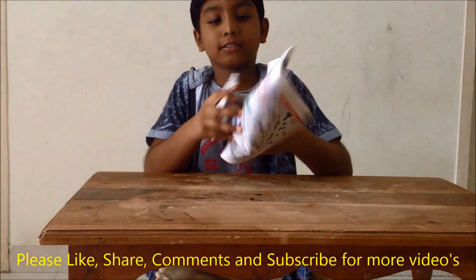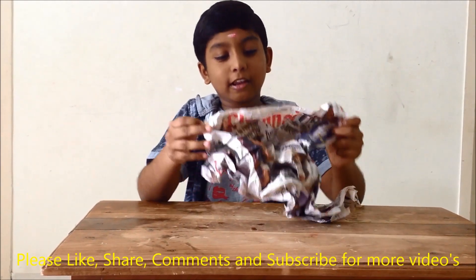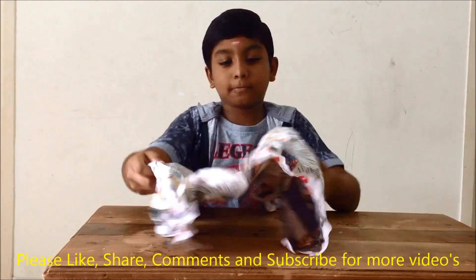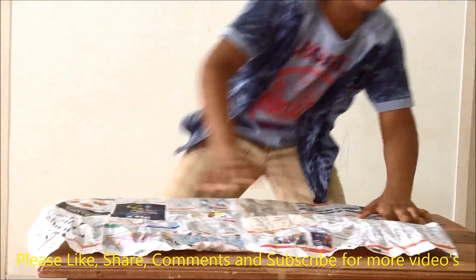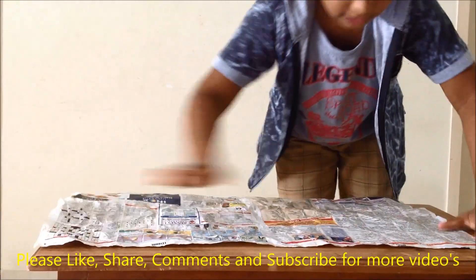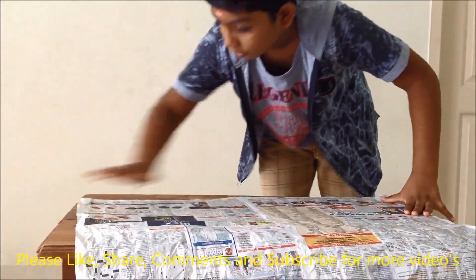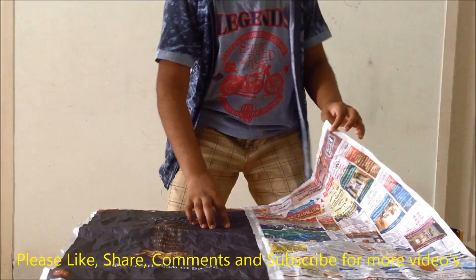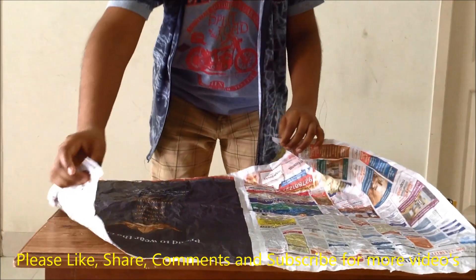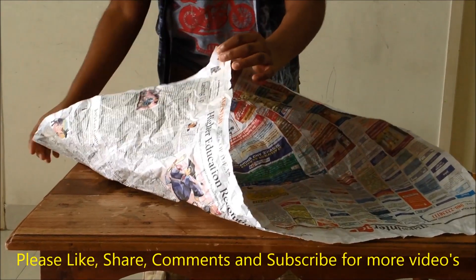The first step is open the newspaper like that. The next step is we are going to crush it. Now we will open it clearly and use our hands to straighten it. The reason I am crushing is when we fold it normally it will be very tough to fold, but when we crush the paper it will be easy to fold.